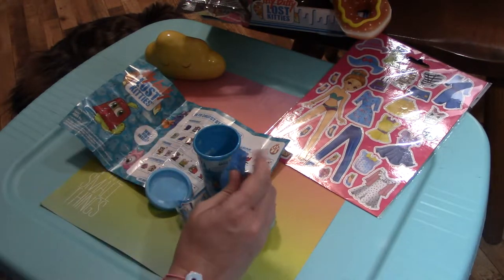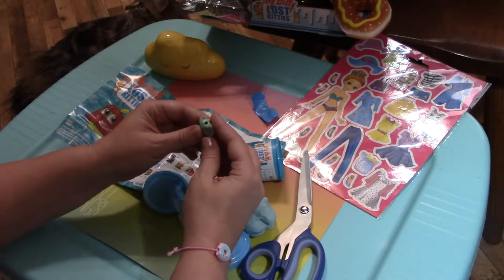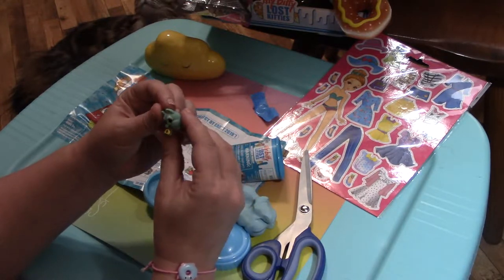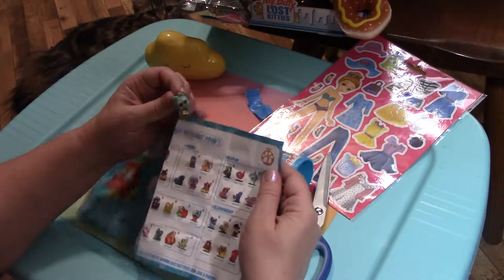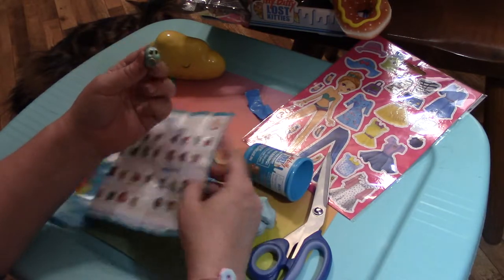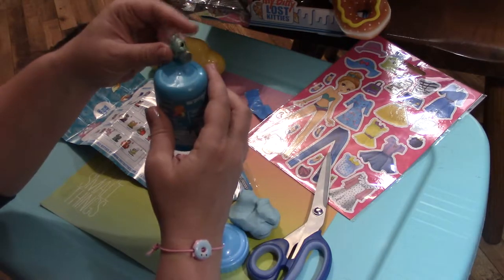These little bags are tough to open, I'm going to grab my scissors. He's so cute - he's got a little tail and what is that he's holding? Let's see who he is. We have Beebles! He is supposed to stand up like that and he's on a little jar.